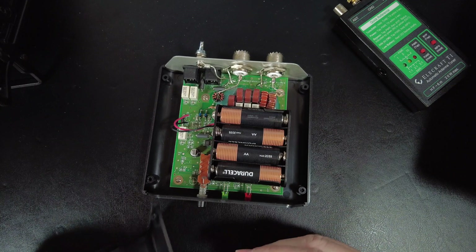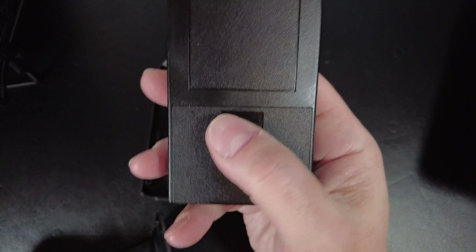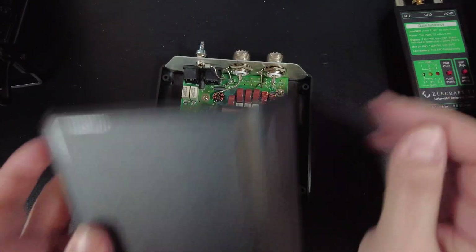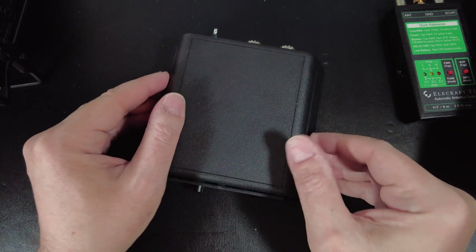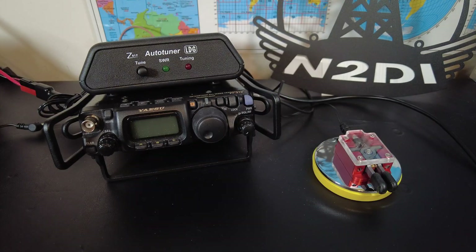It's a bit of a pain to change the batteries in the LDG — there are four screws in the bottom you have to take out, whereas for the Elecraft T1 you just pop the back panel open. It only takes a couple of minutes, but you still have to carry a screwdriver, so that's kind of annoying. I've used this tuner with random wires, delta loops, non-resonant verticals, shortened dipoles, and to touch up the band edges of resonant antennas, and I never encountered a situation where it didn't work — except when I did something stupid like forgetting to connect the counterpoise or the antenna. Under normal circumstances it always just worked.